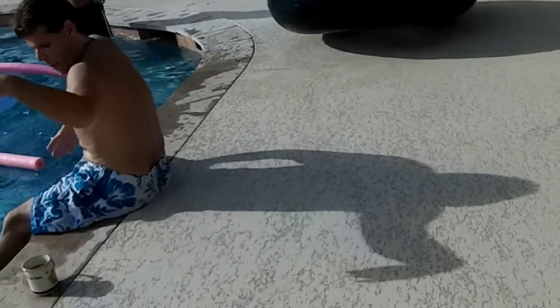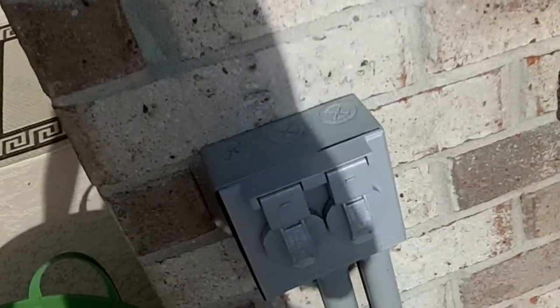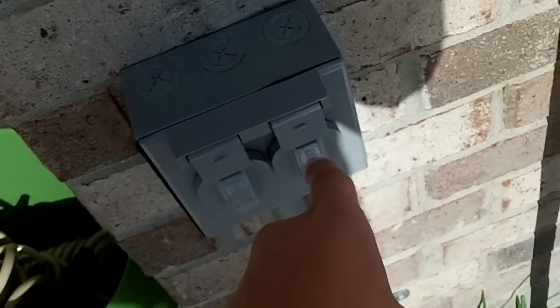And these things right here — this is for the LEDs, and that's for the waterfall.